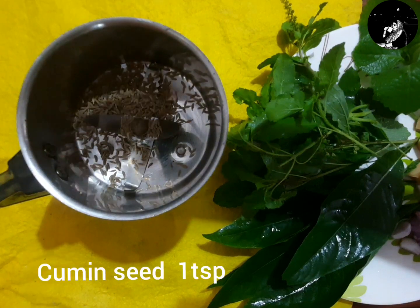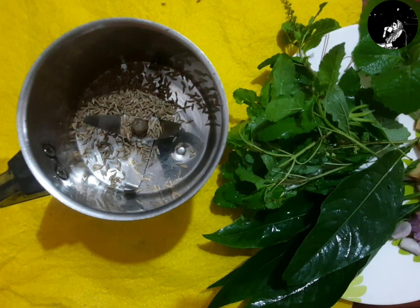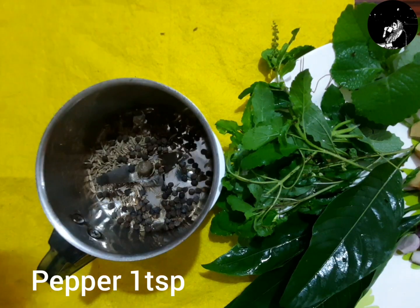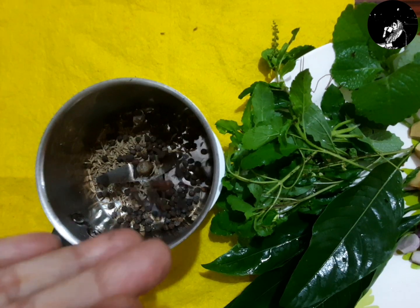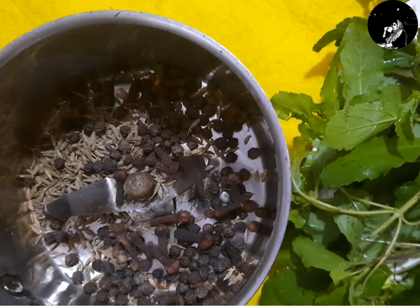We mix it. Put a little bit of pepper on the top. Put a little red and a little bit of pepper on the top. I will add the sauce in the mix.